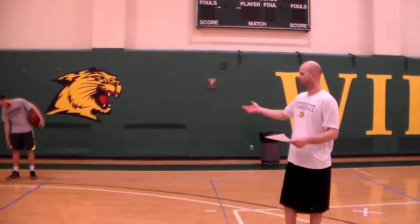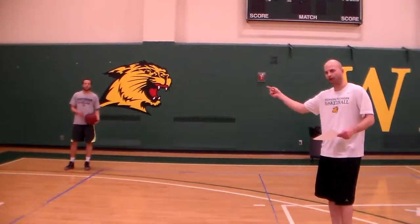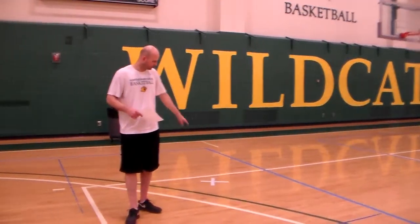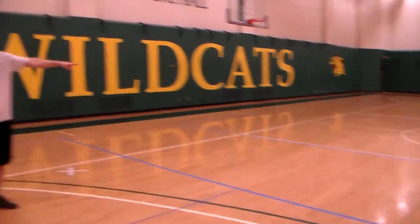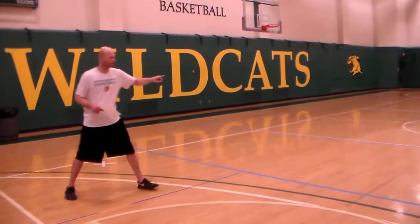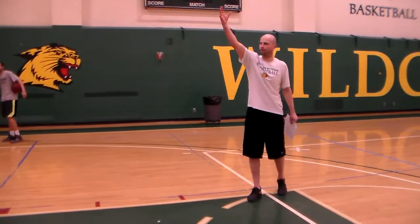He's going to do a series of shots. He starts with the ball in the corner shooting. After he shoots from the corner, he touches the volleyball line. Then he comes to take a shot from the wing, touches the volleyball line again. Then he takes a shot at the top of the key, and again touches the volleyball line.